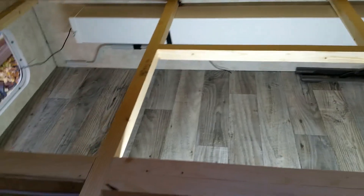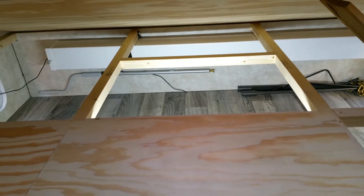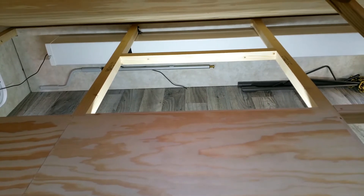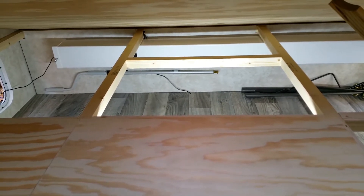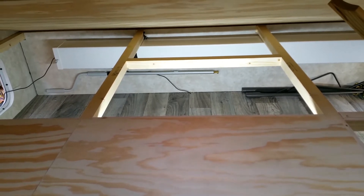We're going to do the flat part first and then look at the other pieces. What we need to do is measure all the pieces we're going to need for the insulation, then mark that on the insulation board and cut it to size. Measure once, measure twice before you cut.